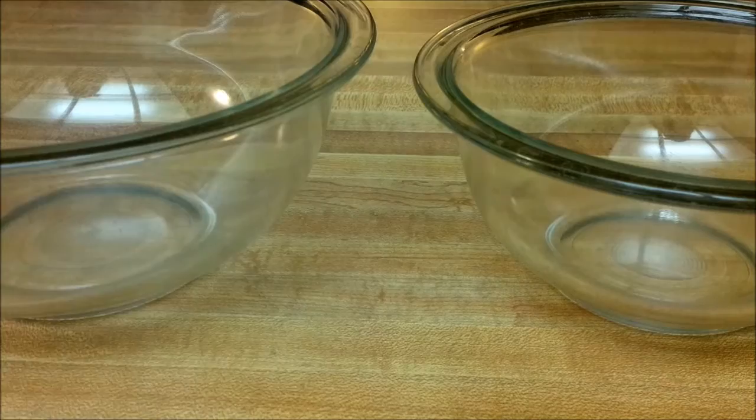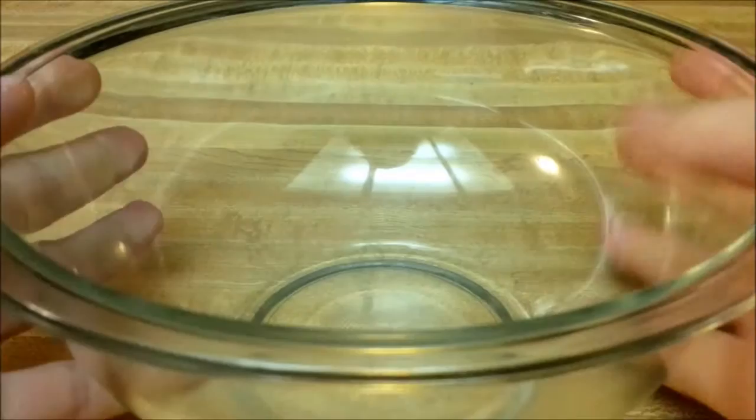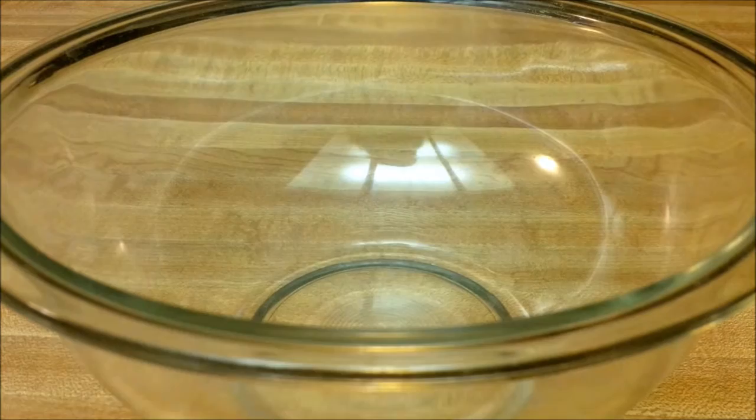Grab two mixing bowls — one smaller one for your egg whites, and one bigger one for your egg yolks, because you'll be putting the egg whites into the egg yolks later.